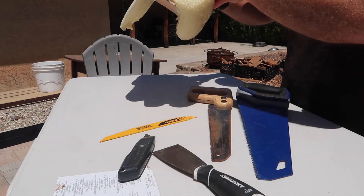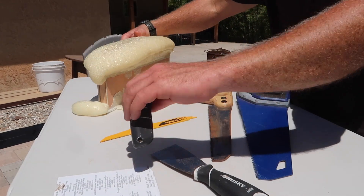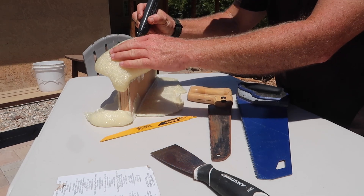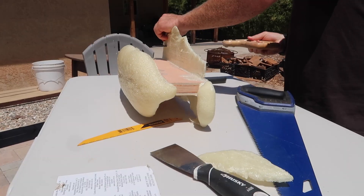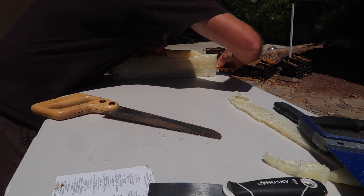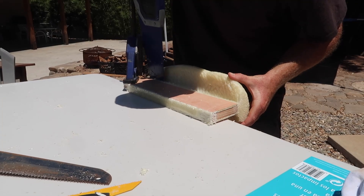I got a couple of wood saws, a bi-metal blade for a Sawzall, and a razor knife, and I'm just going to be trying out poking at the foam, cutting it, doing different things to get a better idea of what it's going to be like to work with this stuff.